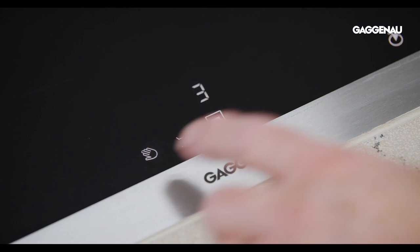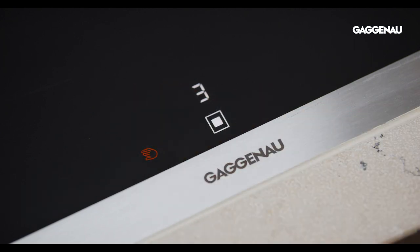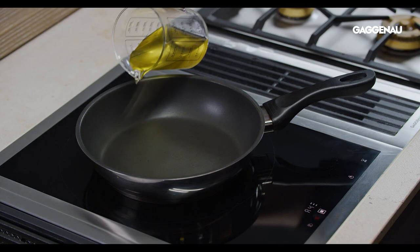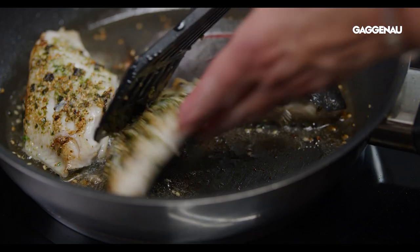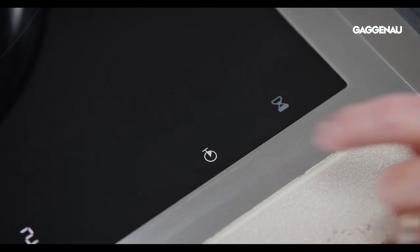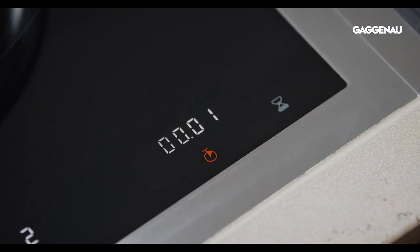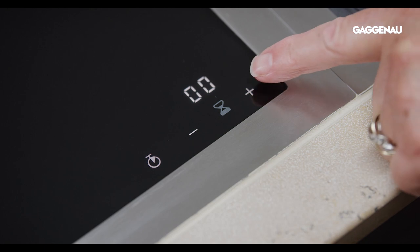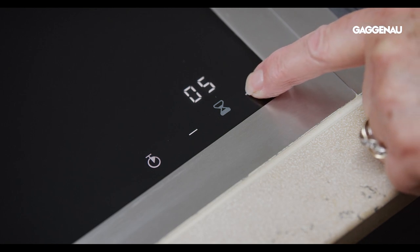Hand symbol: touching this symbol locks the cooktop to clean the control panel. Frying sensor: this function must be engaged when cooking with the accessory sensor pans in order for the cooktop to monitor the temperature of the pan. Stopwatch: a count-up timer that is useful to determine the exact cooking time of foods. Kitchen timer: when programmed with the cooking time, an alert will sound to indicate the time has elapsed.